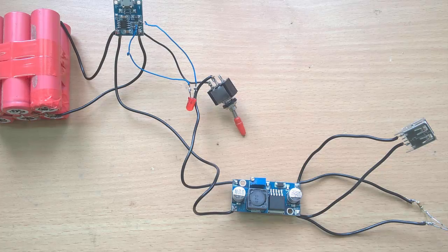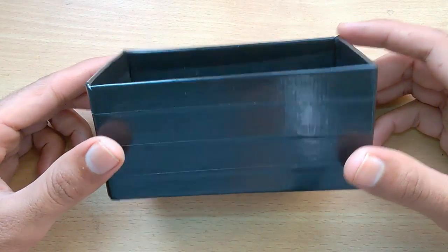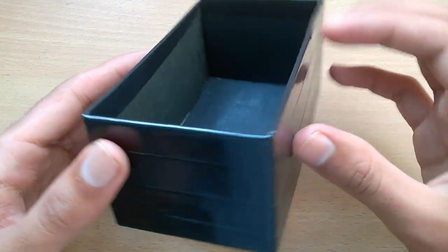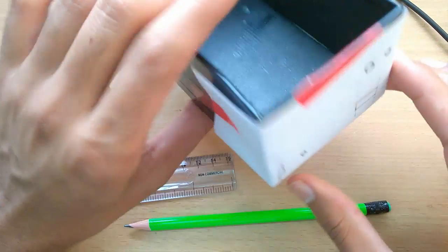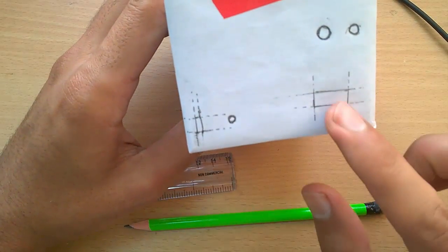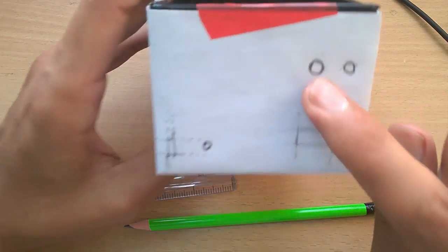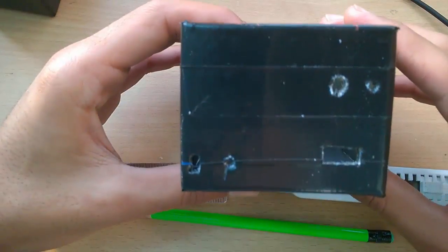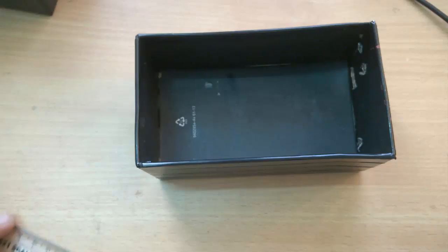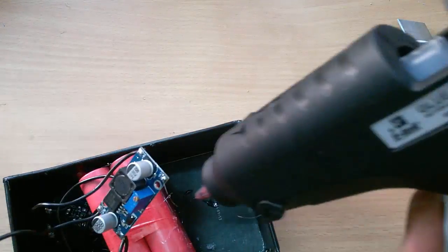Our circuit is ready. Now move on to some finishing work. Here I use my old mobile phone box, which is good enough for the outer case of the power bank. Then mark the dimensions for the USB port, micro USB port, LEDs, and toggle switch, and cut them out. Then place the complete circuitry inside it.